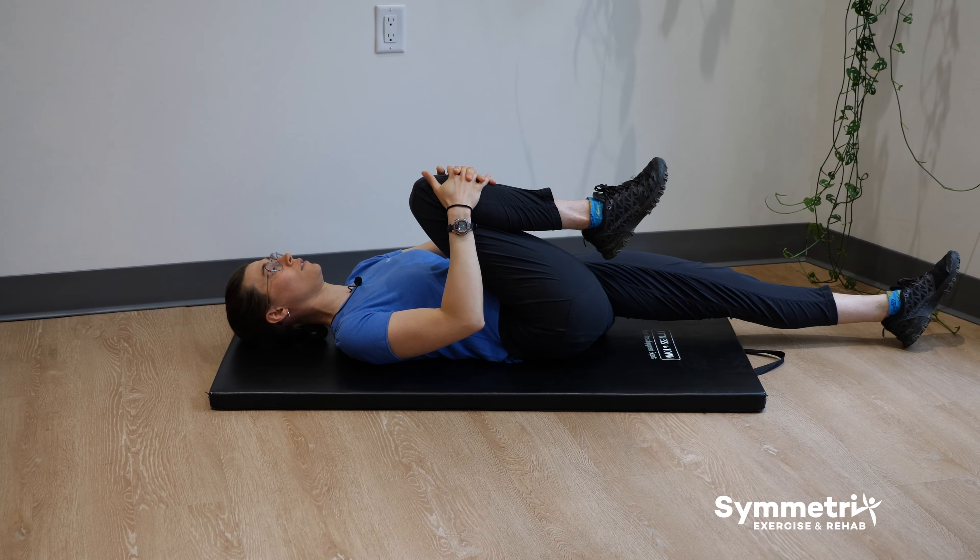Let's get started with the intermediate exercises. For these exercises you're going to need a band, a mat and a dumbbell. Let's get started.